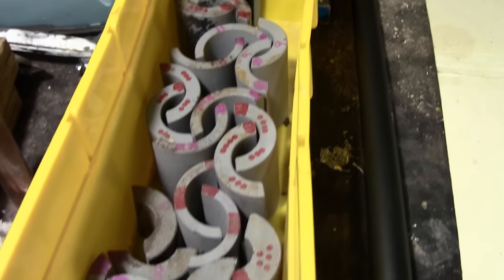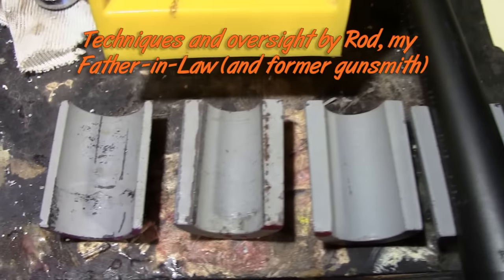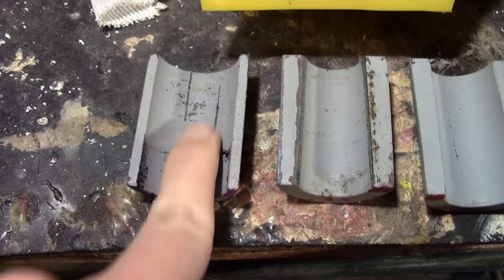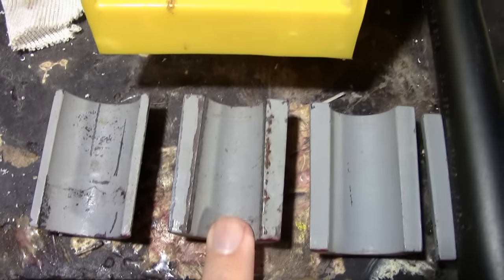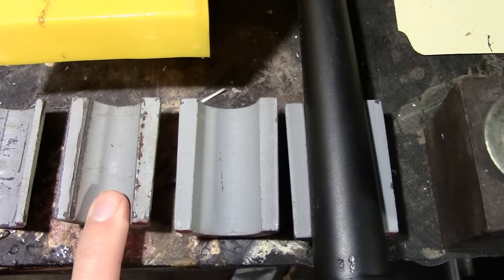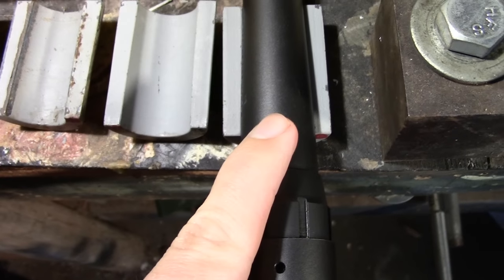Our first step is to select the correct diameter and profile of our barrel bushings. This one we're definitely not going to use — it looks like it's for a bull barrel, very fat and straight. This one right here has some taper to it, so it's more like a sporter weight barrel profile like we have here. I've gone ahead and selected the correct one that's going to fit our barrel the best.